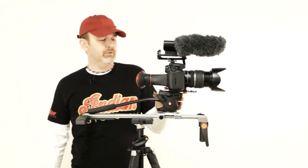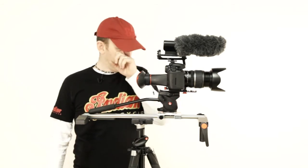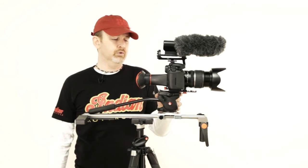Then I've got a Manfrotto 701 HDV head — fluid head, really nice head. It's a step up from the valve one. This would be the next logical step for you to go to — really good heads.